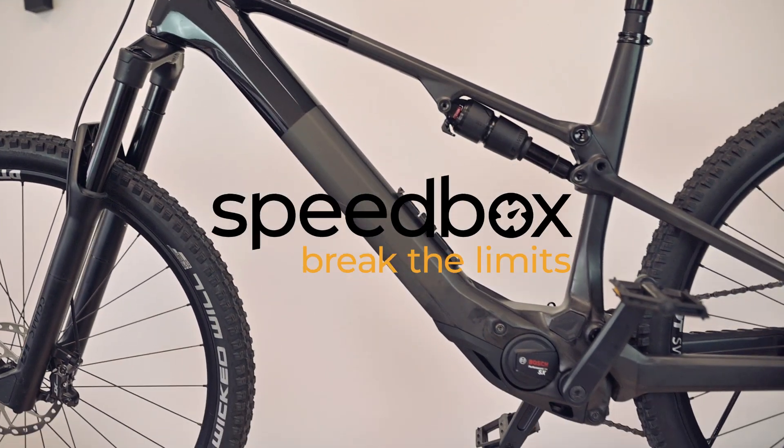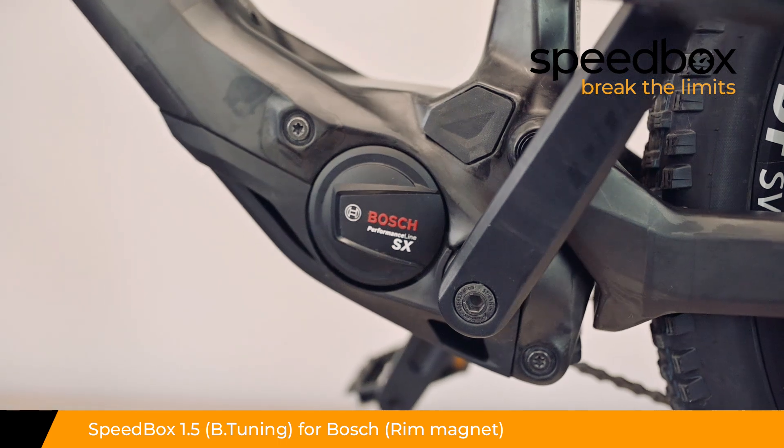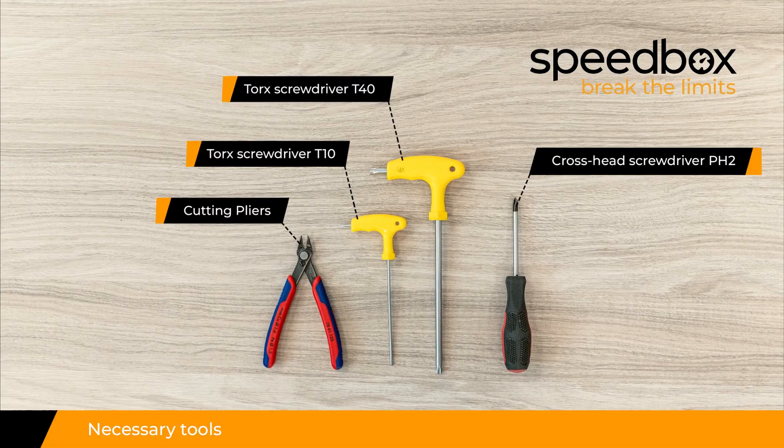Speedbox. Break the limits. Speedbox 1.5 for Bosch with rim magnet, optionally with B-tuning. Necessary tools.